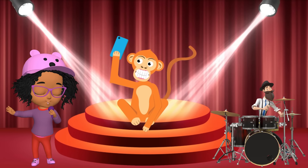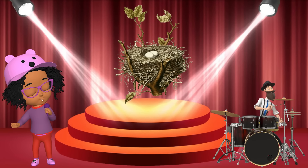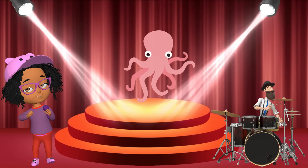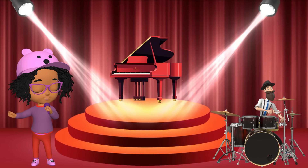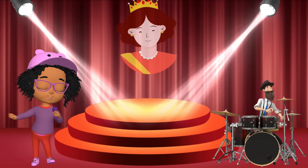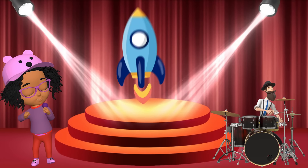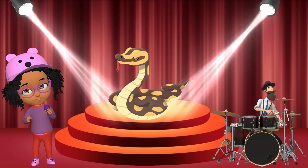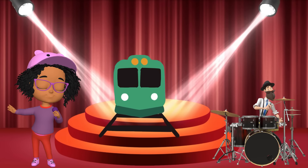M is for monkey, m-m-monkey. M is for moon, m-m-moon. N is for nest, n-n-nest. N is for nose, n-n-nose. O is for octopus, o-o-octopus. O is for orange, o-o-orange. P is for pig, p-p-pig. P is for piano, p-p-piano. Q is for queen, qu-qu-queen. Q is for quilt, qu-qu-quilt. R is for rabbit, r-r-rabbit. R is for rocket, r-r-rocket. S is for sun, s-s-sun. S is for snake, s-s-snake. T is for tiger, t-t-tiger. T is for train, t-t-train.